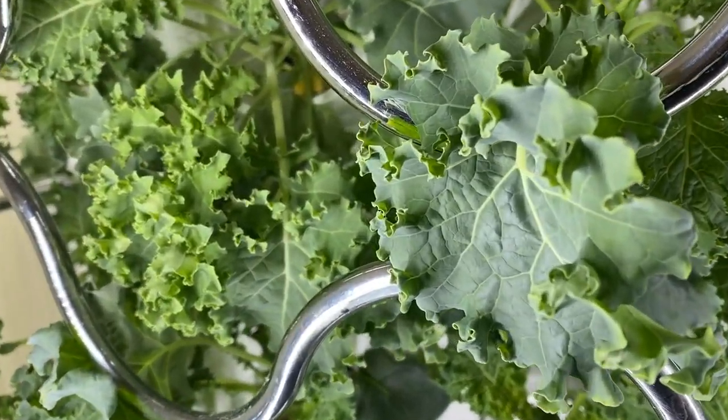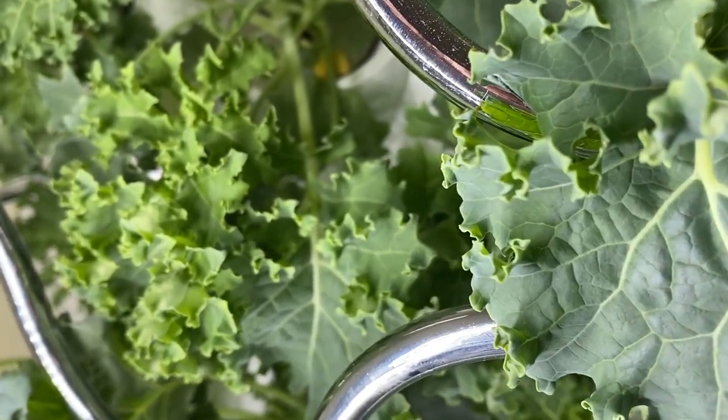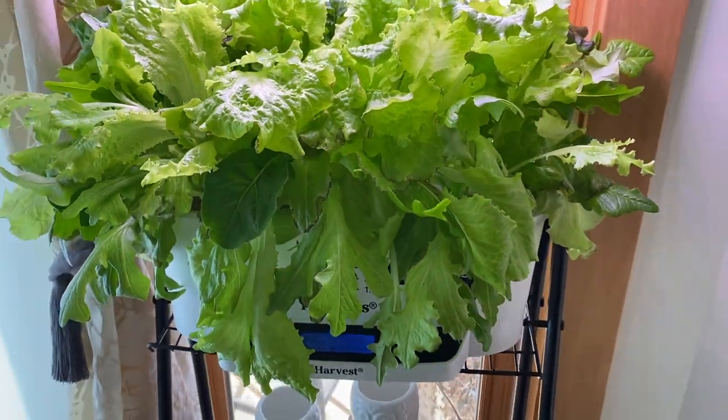I started them I think just after the new year. Black-seeded Simpson lettuce, which I also grow a lot. Some onions, some peas. We have radishes, which I love doing in my GreenStalk, which is usually on the deck in the summer. We have romaine lettuce, roma tomatoes, spinach, Swiss chard, and zucchini.